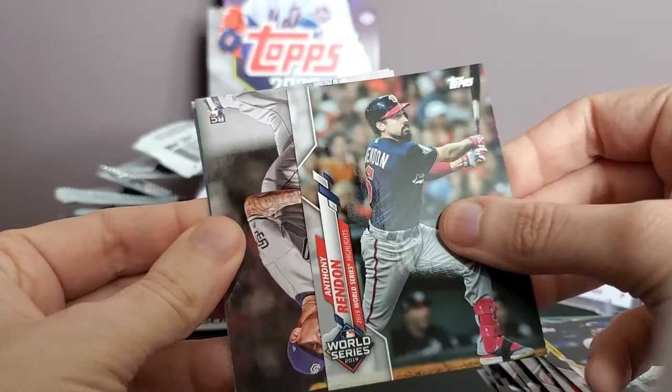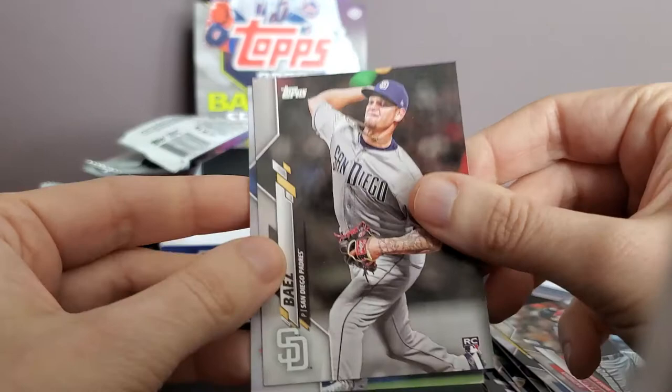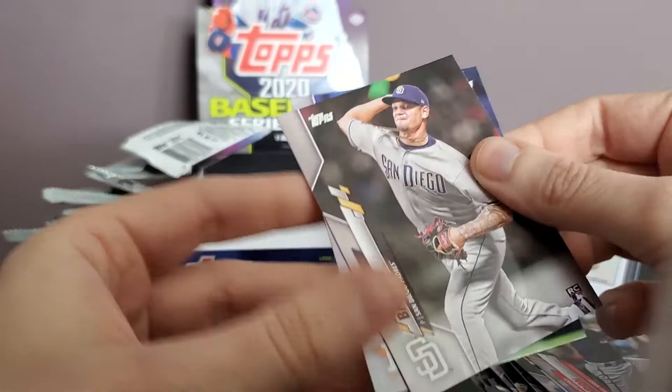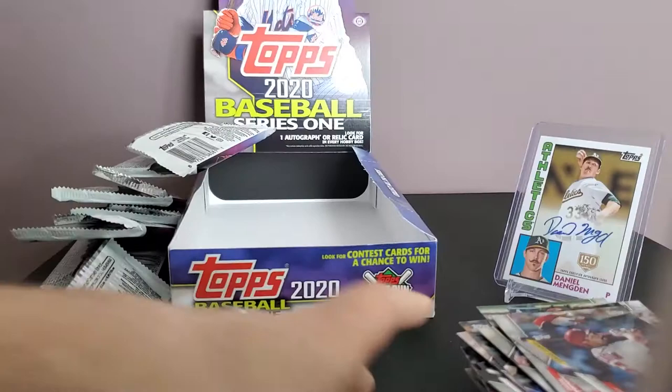Anthony Rendon card — no insert there. Looks like another dud pack. Michael A. Brantley and Roberto Osuna. Yeah, I think that's a dud pack again.